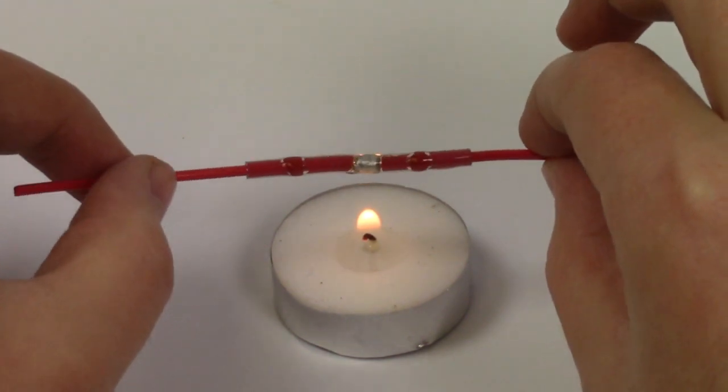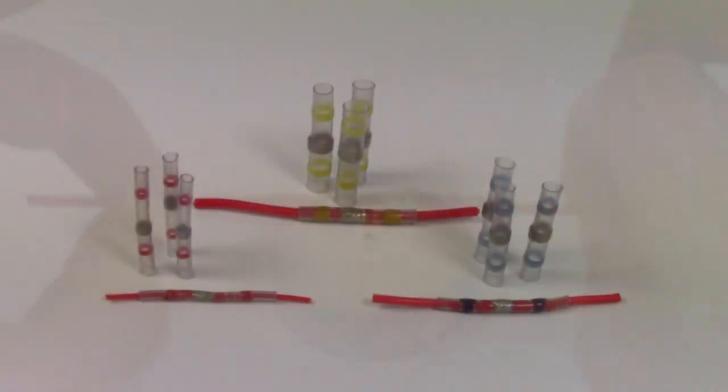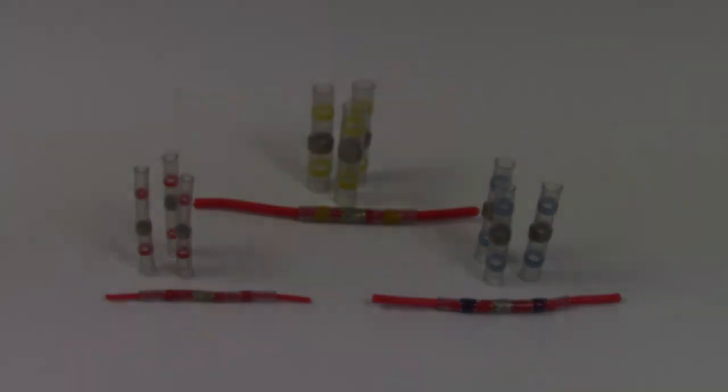These connectors are great for making a strong environmentally sealed connection and can really come in handy if you're in a bind and only have a lighter to hand. To find out more visit our website and if you like this video feel free to like, share and subscribe. Thank you very much for watching and enjoy the rest of your day.